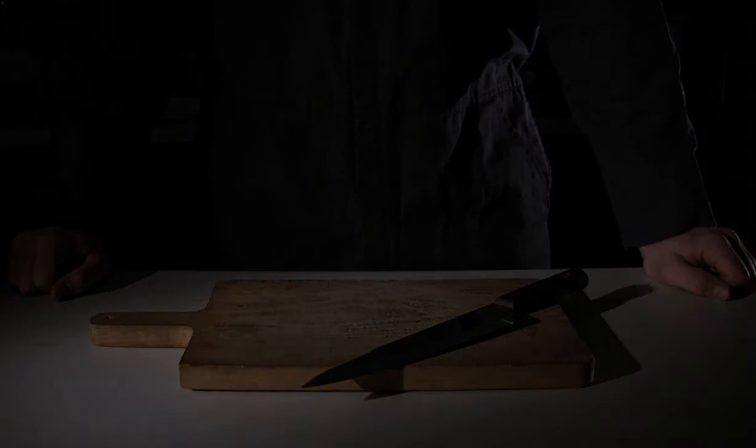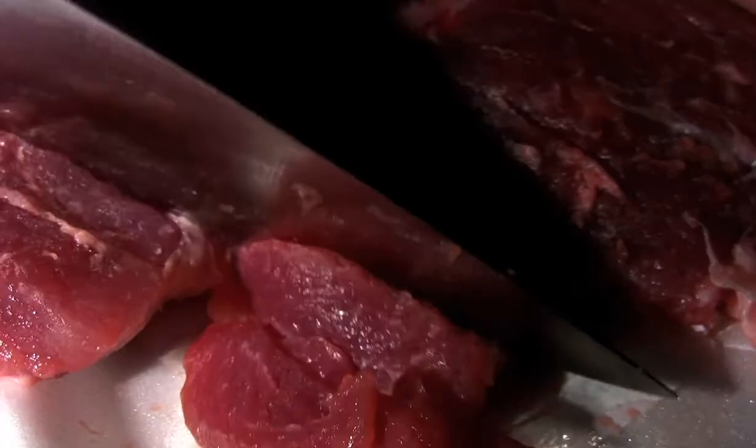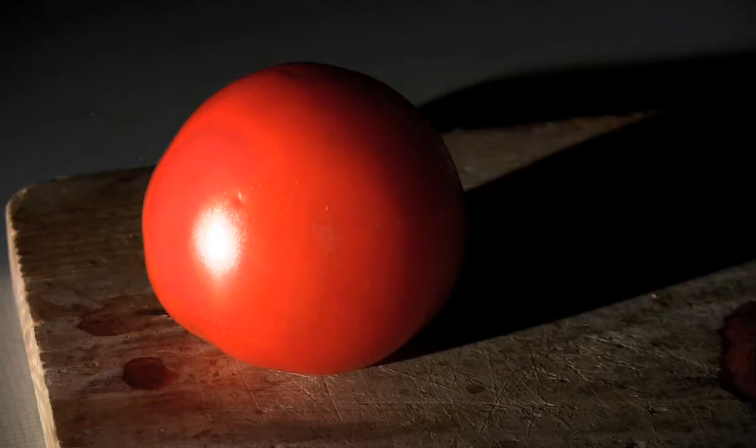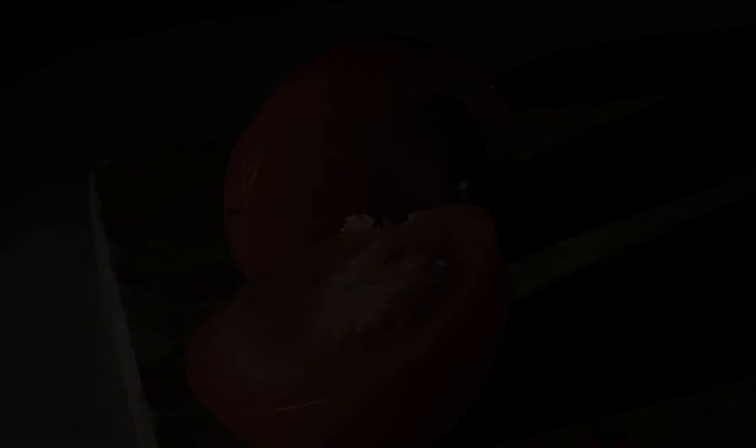Now let's test our freshly sharpened blade. Much better. Your knife is now ready for all your slashing needs. Enjoy.